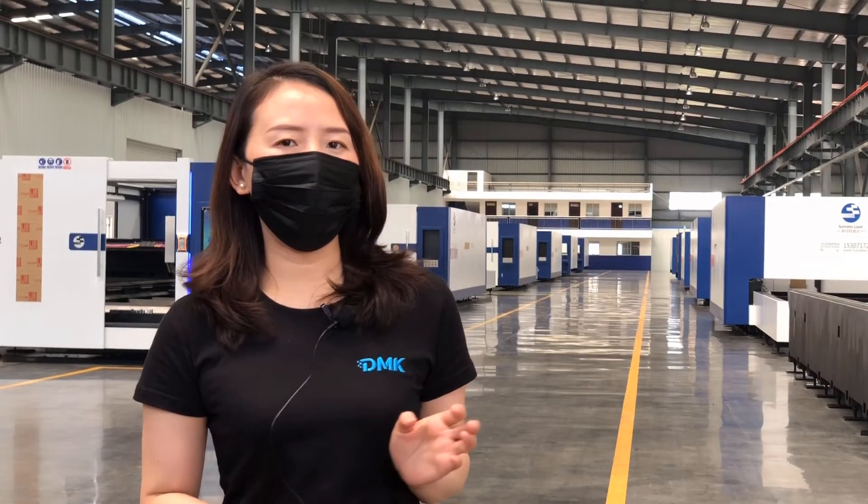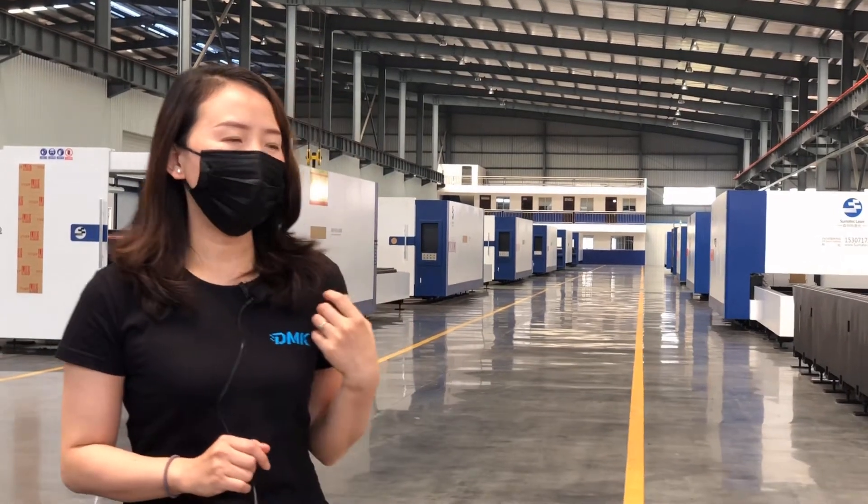Hello everyone, my name is Jelly and we are Denmark Laser. Today we are going to introduce our factory. I am going to show you on the web how our workshop looks like. Let's come with me. This is our factory.